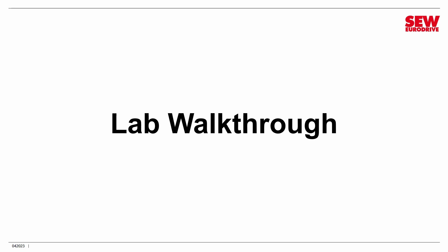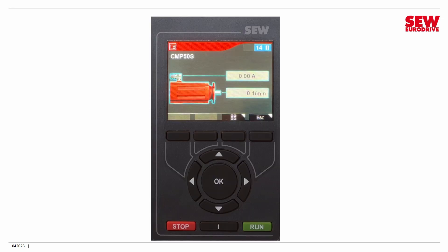Hope you found that interesting and enjoyable. If you've used our earlier keypads, I'm sure you'll agree the new CBG21A is really nice. Let's do our lab walkthrough now. We're going to use the keypad to work with our drive. I have connected the keypad in place of my USM21A USB adapter and turned the VFD on. It's still in MoviKit Velocity mode from the last lab, but that'll work with everything we're planning to do today.